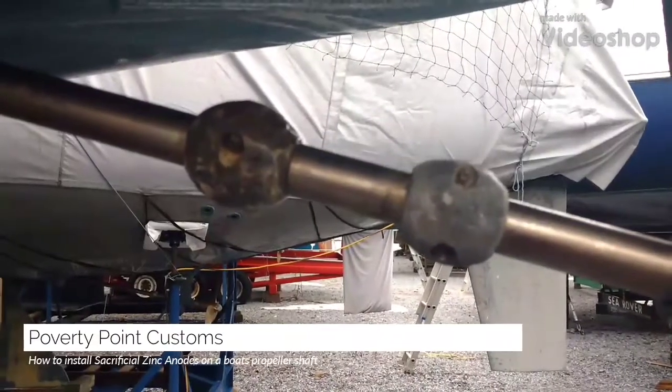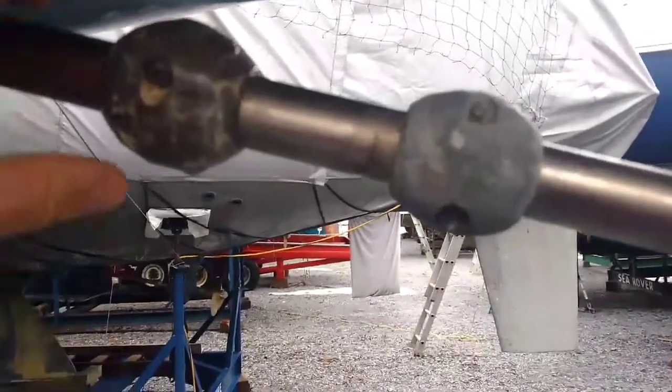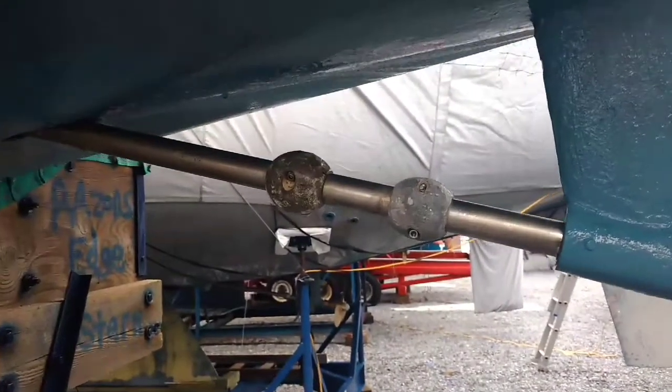Hey guys, Poverty Point Customs here. What I'm going to do today is replace our zinc anodes. This is the propeller shaft — it's mated to a Yanmar diesel motor.